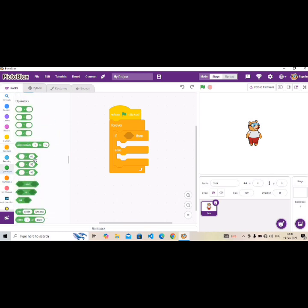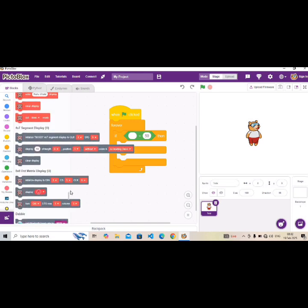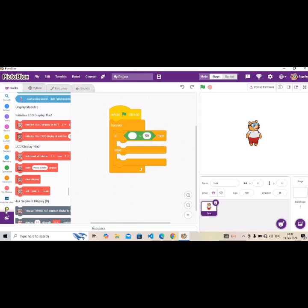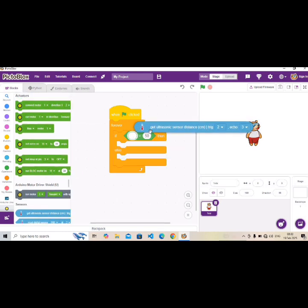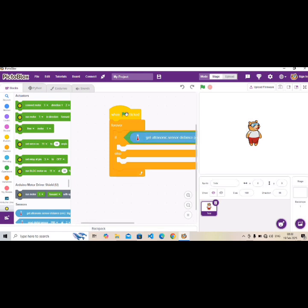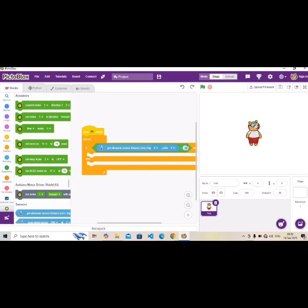Go to Operators and bring out the 'less than' block — set it to less than 50. Then scroll down past the Arduino section and bring out 'Get ultrasonic sensor'. Set trig to pin 2 and echo to pin 3, then drop it inside the operator. Change the number to 10, because we want it to open when distance is less than 10.